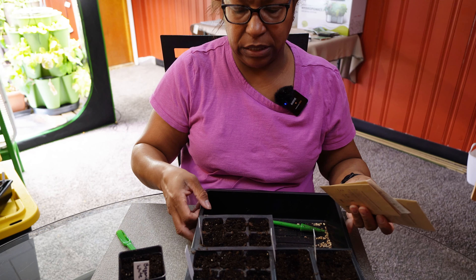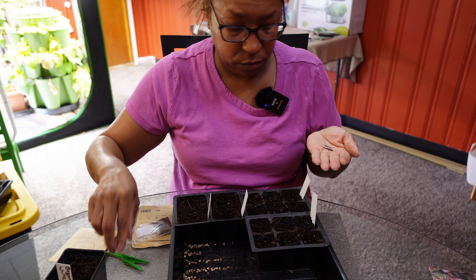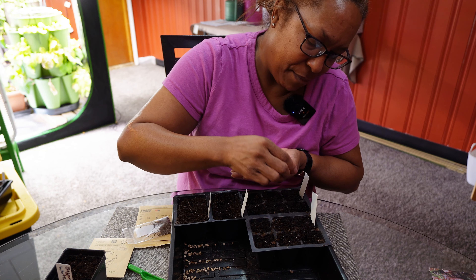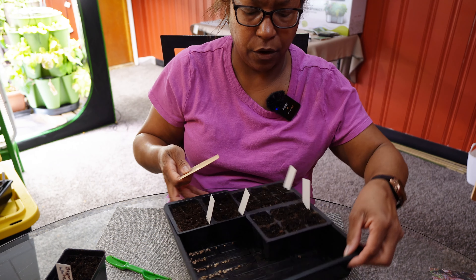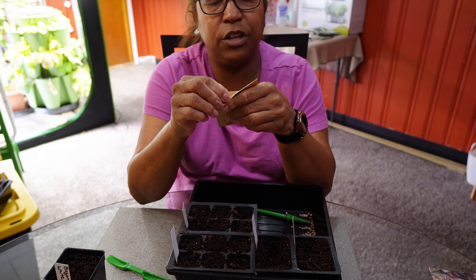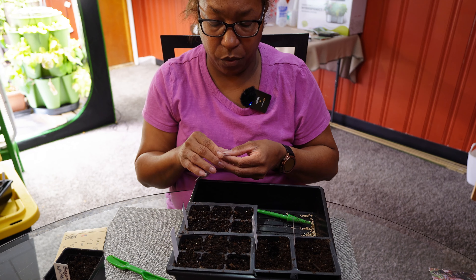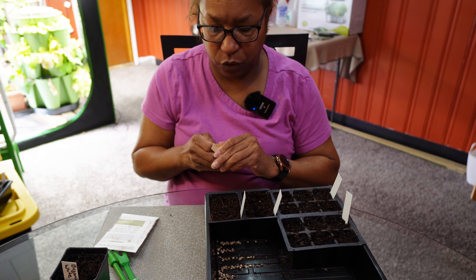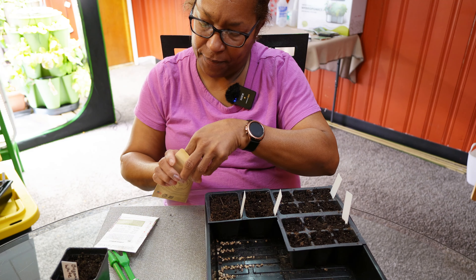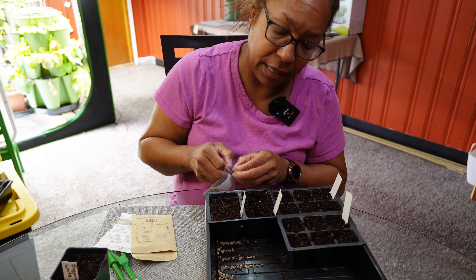Now we're moving over to the lettuce and leafy greens. For the mustard greens, I'm going to plant them about a quarter of an inch deep with a goal of three to four seeds per cell. Collard greens are the same — the seed pack says a quarter of an inch to a half inch deep, so that's just what we're doing. For the lettuce, it says an eighth of an inch deep, so we're going almost surface sowing — just put the seeds in and press them in lightly.